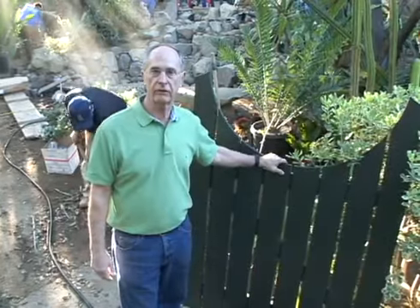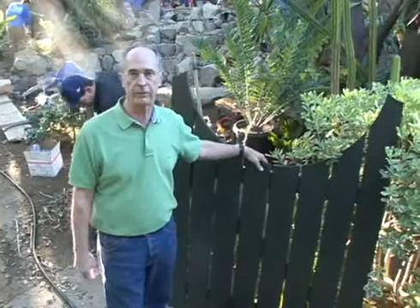This is the Pasadena Showcase House 2012. We're here at the house. I'm Terry Morrill with Pacific Outdoor Living, and this is our area.